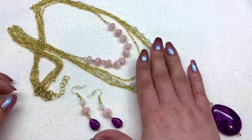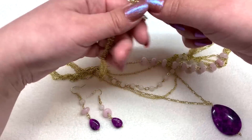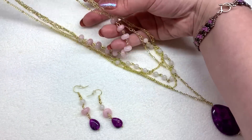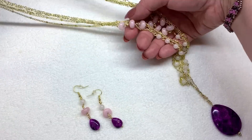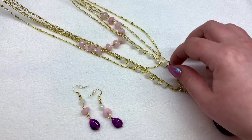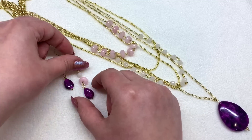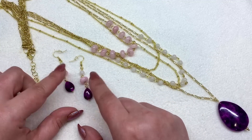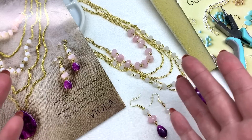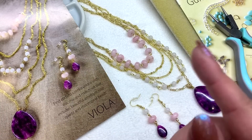Look at this beautiful necklace — here's a look at the back, and it's actually quite long. There's a lot of chain and it lays beautifully. All the layers of chain and beading came out very even and make for a very pretty necklace set. The earrings to coordinate are great to have as well.